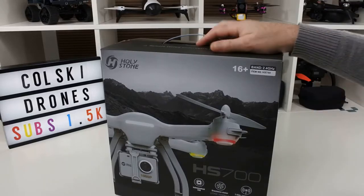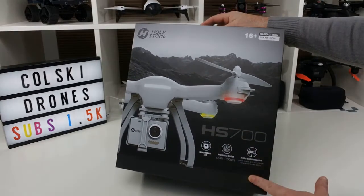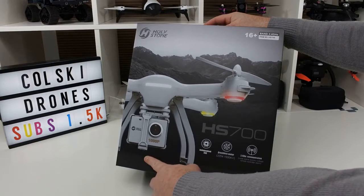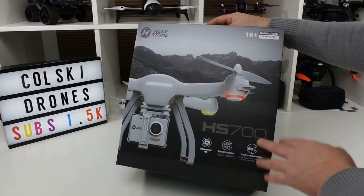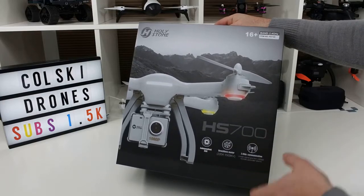Welcome back to Korsky Drone. Today we're going to have a look at the Holystone HS700 GPS drone. It's got a 1080p camera that shoots at 1080p 25 frames a second, and it's supposedly going to fly a time of around 20 minutes. So let's see what you get in the box.